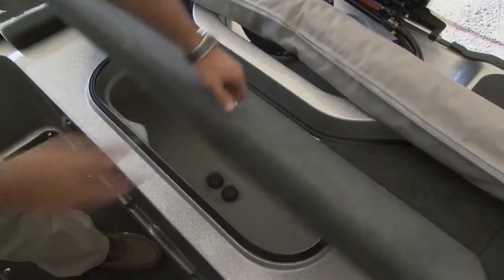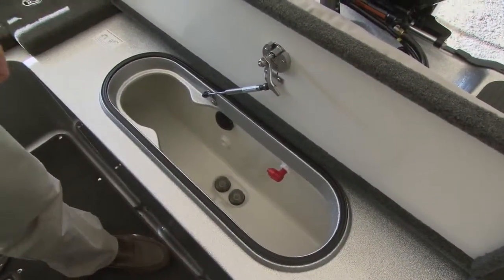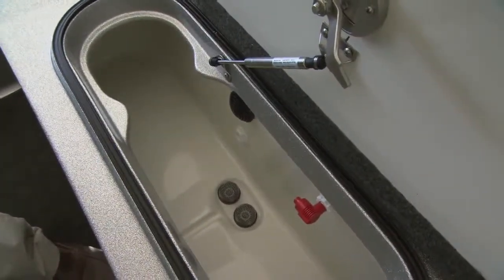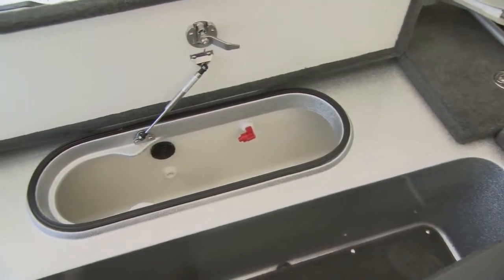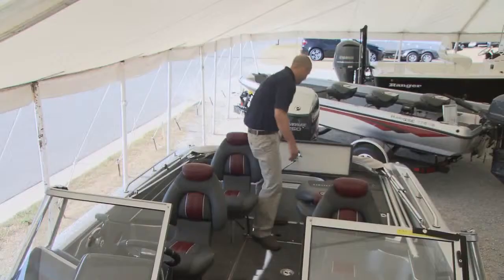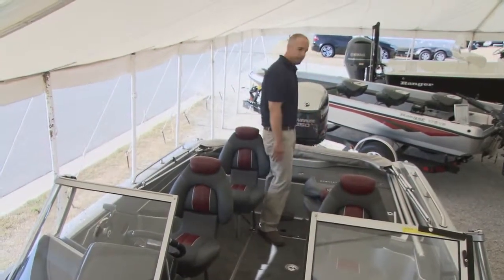Moving to the very rear deck, this thing's outfitted with a monster live well — a 50-inch, recirculating, aerated live well that can keep trophy walleye, big pike, musky. They're going to be comfortable and calm in that live well and it's going to be a stress-free environment for them with plenty of room. That big live well is important to a boat like this and it's positioned perfectly.